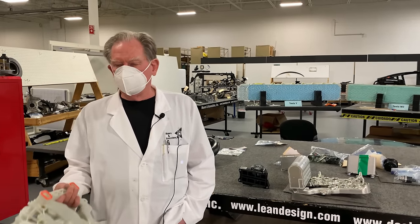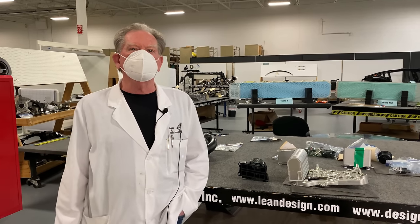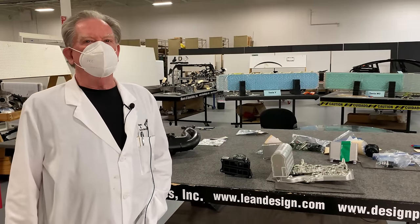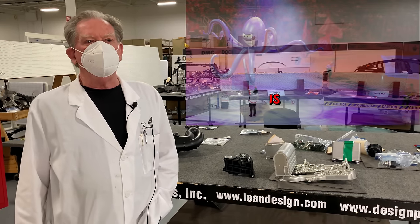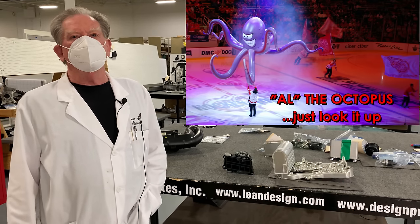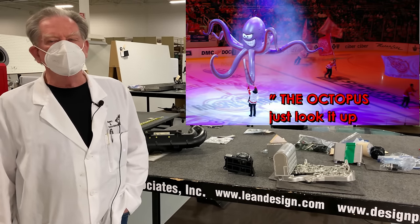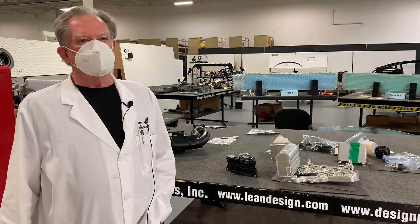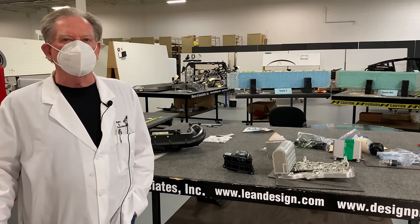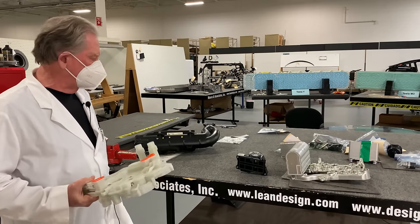Well, hello again boys and girls. Today we're going to talk about octo valves and the octopus. For those who don't know, a million years ago when I was young, if Detroit was winning, an octopus would fly out of the stands and drop into the middle of the ice, causing a guy to come out with a snow shovel to scrape it off while the rest of us grabbed a beer. That's kind of what it was like in the old days, but now we have the octo valve — and today I'm going to talk to you a little bit about that.